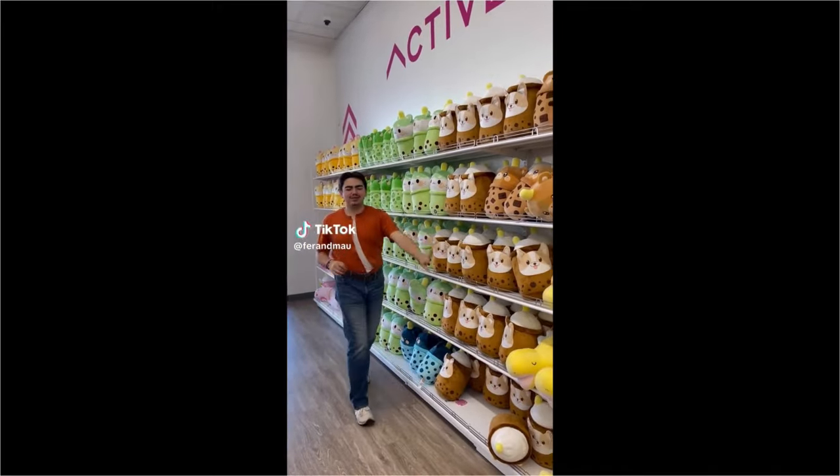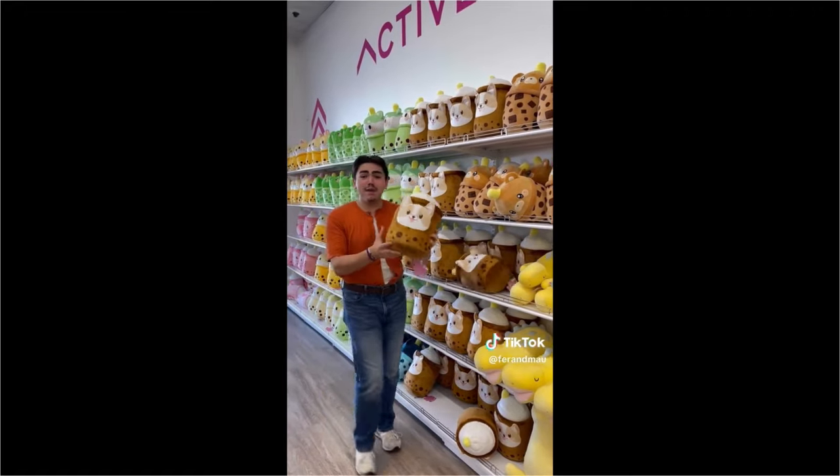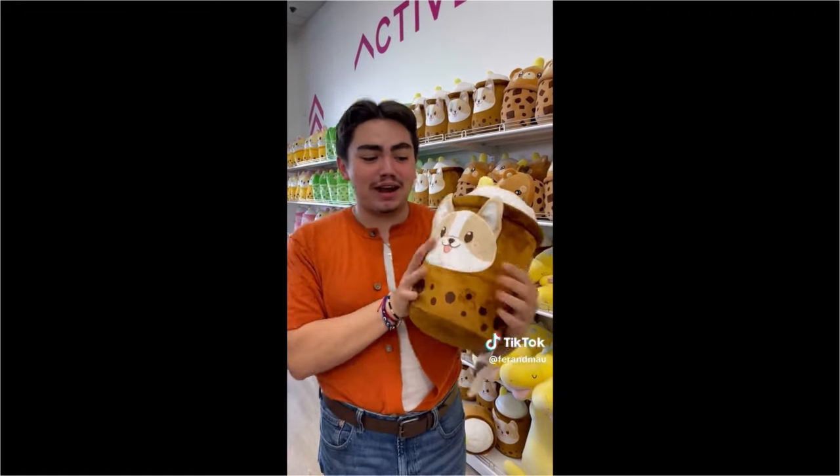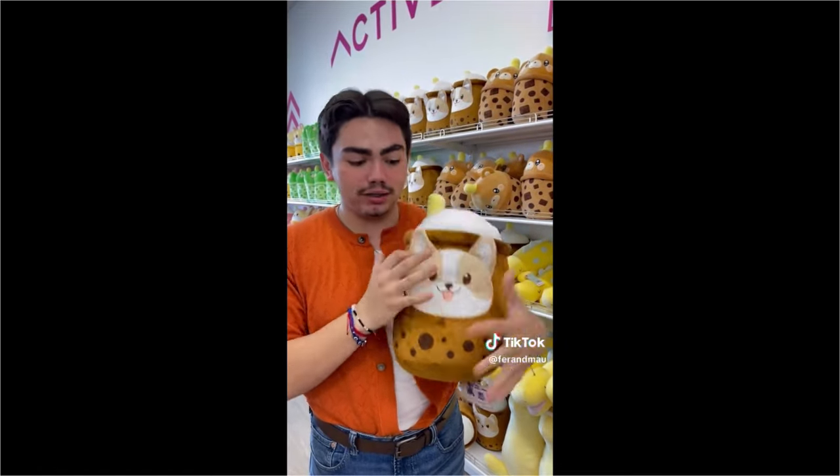Okay ready, go! And stop. Okay let's see what did I get - look how cute it is! I am literally obsessed, it's a little dog boma plushie!